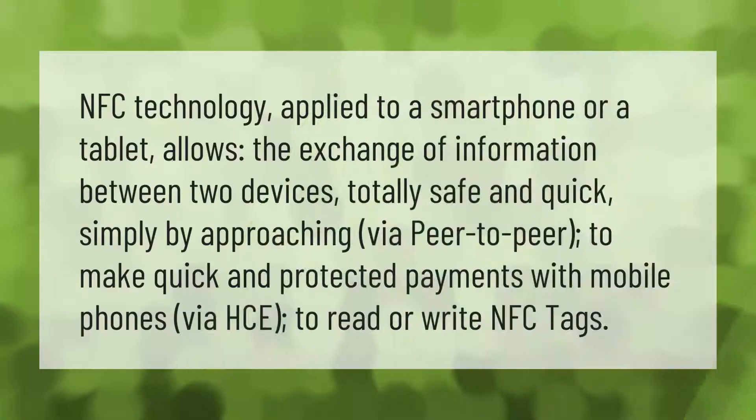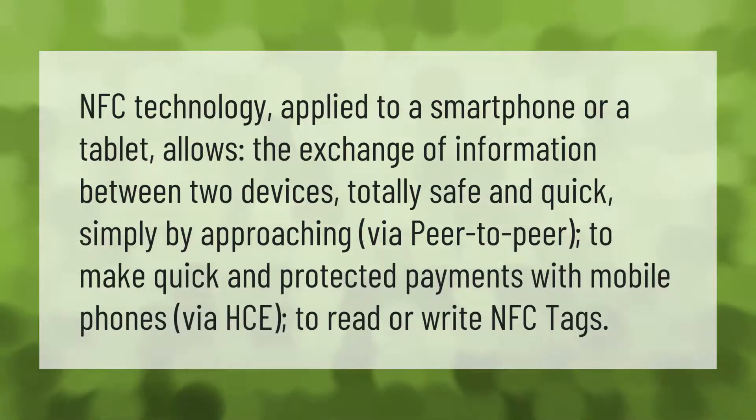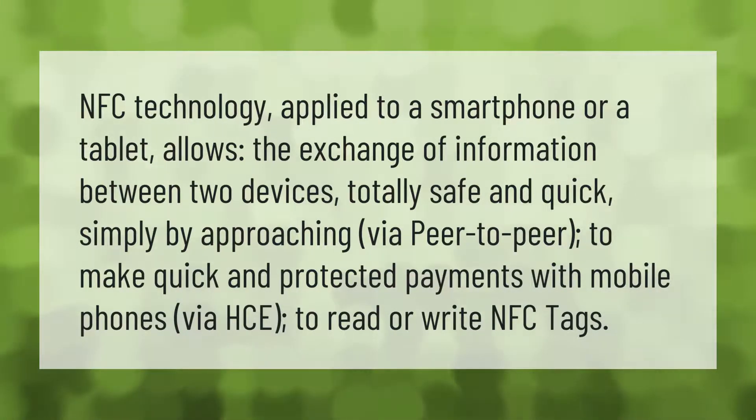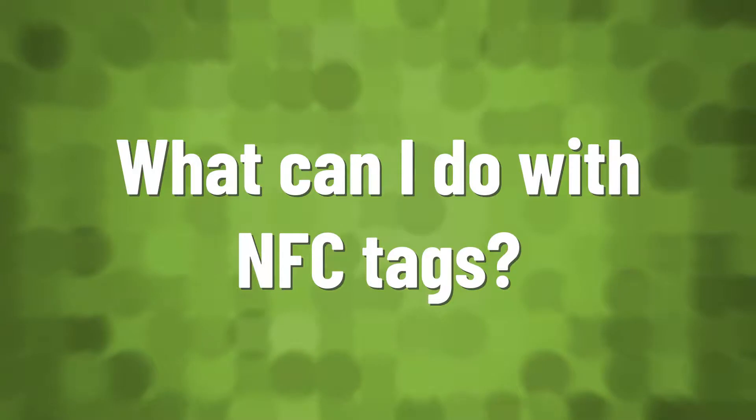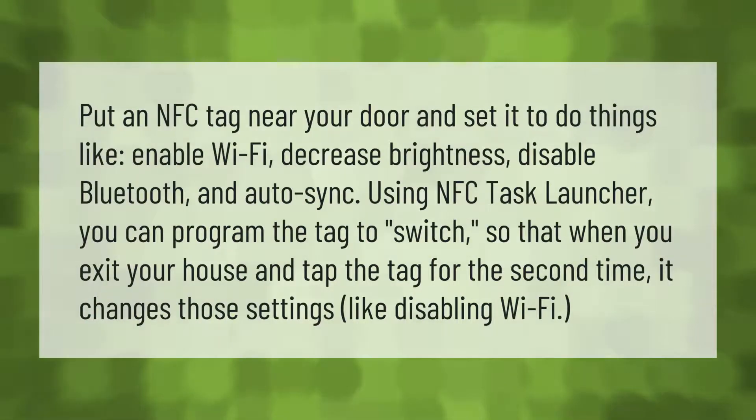NFC technology applied to a smartphone or tablet allows the exchange of information between two devices — totally safe and quick — simply by approaching via peer-to-peer, to make quick and protected payments with mobile phones via HCE, or to read or write NFC tags.